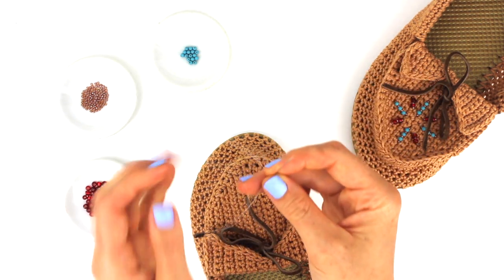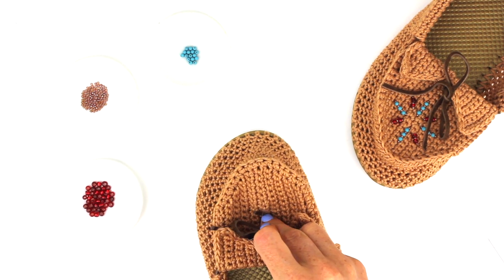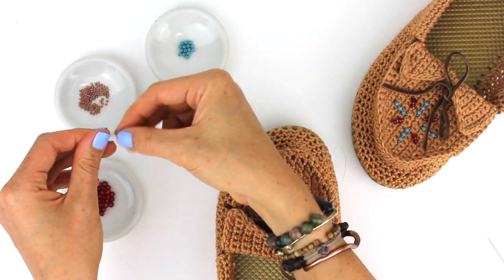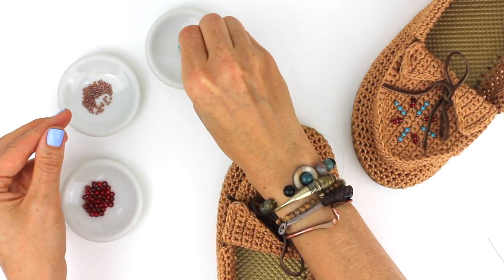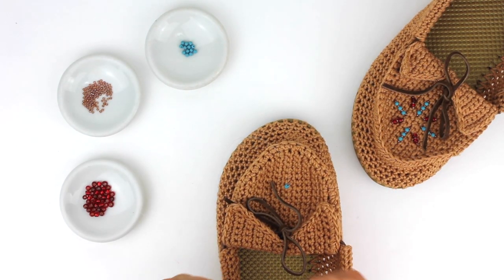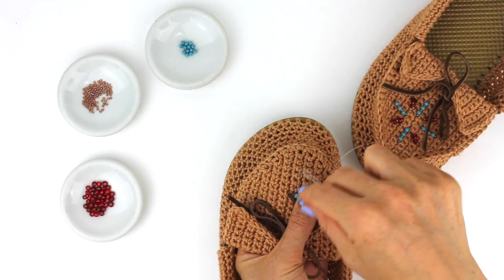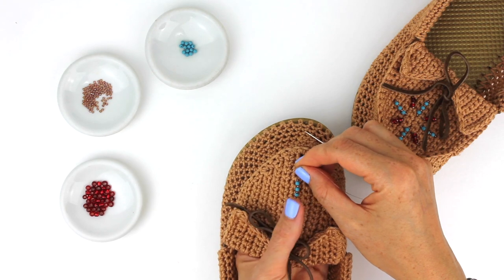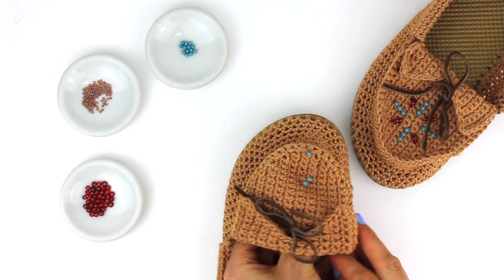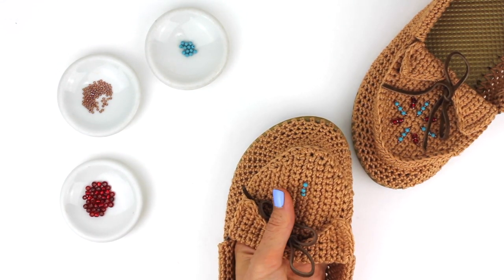Now I'm going to take my needle off and add the beads to this string. Now that I have the beads on my string, I'm going to thread my needle once again and then poke the needle through the crocheted fabric, pulling it through to the back. Now I have one strand of beads on the shoe. I'm going to repeat this process to make each spoke of the wheel design.